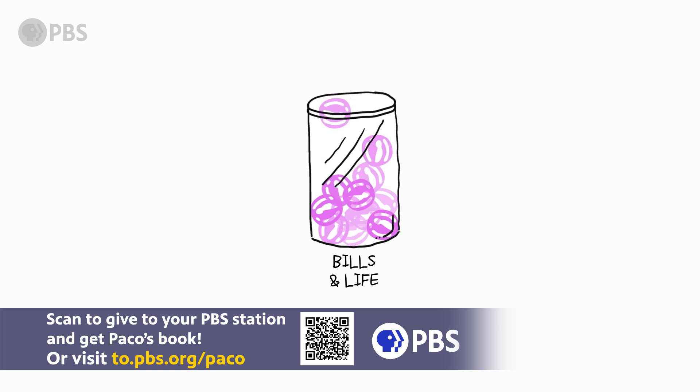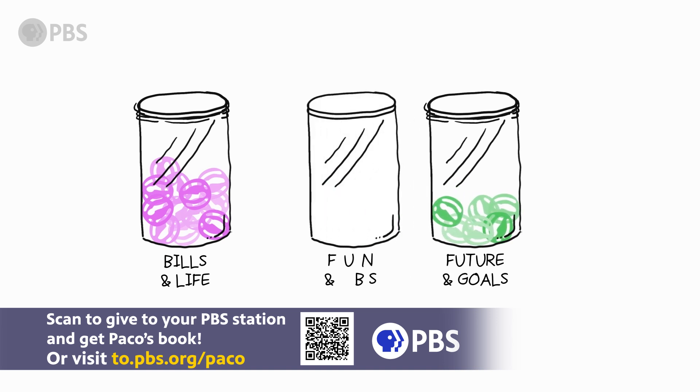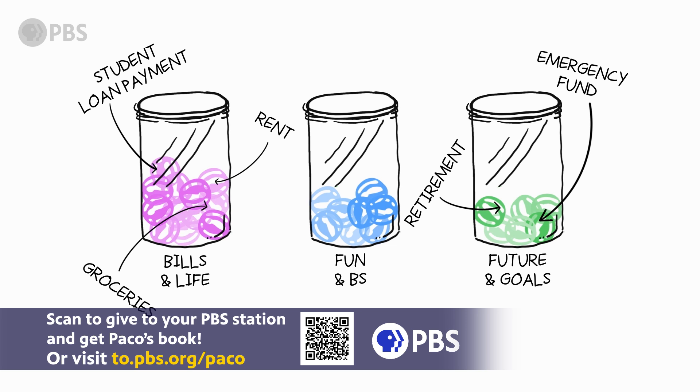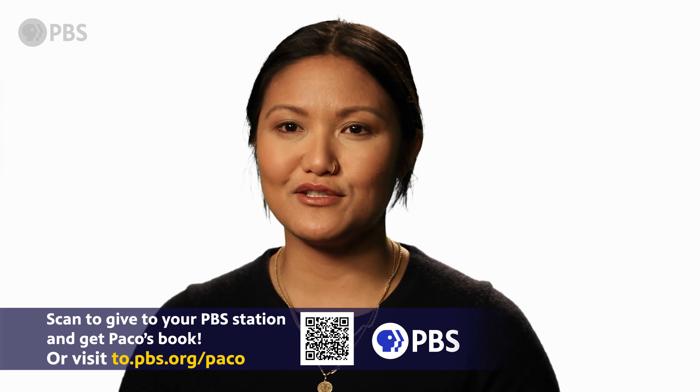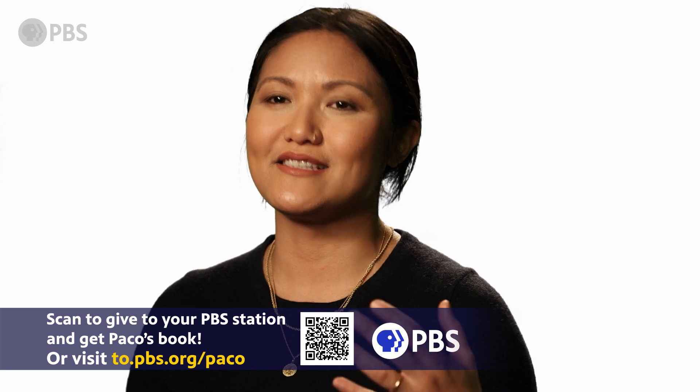Next, fund each account with how much you need. This is how you are literally splitting your check. And in order for it to work, you must separate your spending. This means you only pay for bills and life expenses out of that account, and only use the fun account for the non-essentials in your life.